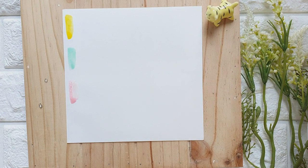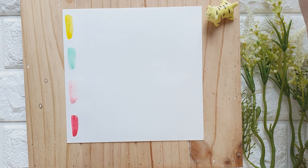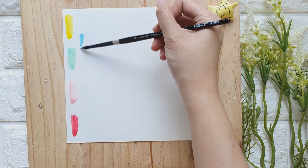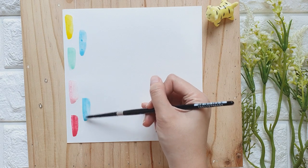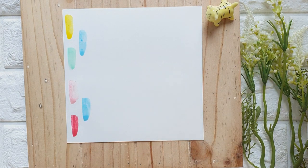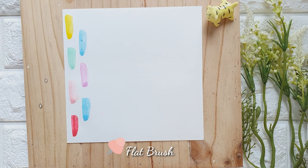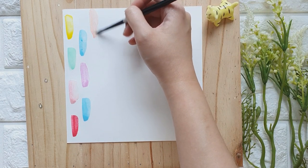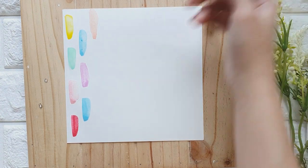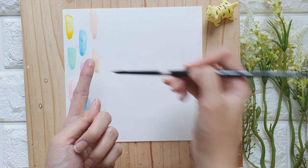This is the Pastel Dreams palette. I don't really use this palette so much because I find the colors a little milky. You can also use a flat brush — I think it would produce a better-looking stroke — but I do love how imperfect these strokes look. That's why I'm using my round brush.